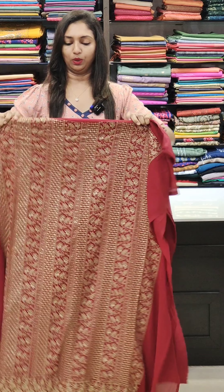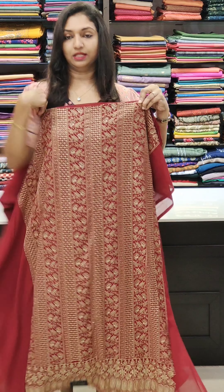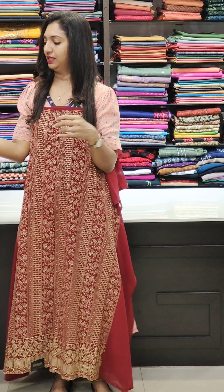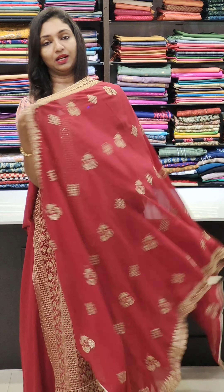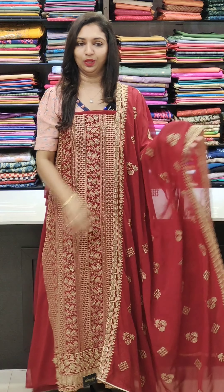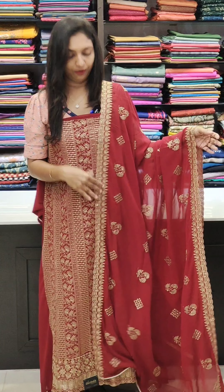Dark reddish maroon — next color, 1680 range. I'm going to work the back portion plain, the sleeves pointed. Even when putting the sleeves back, you can add a little extra. Because the front is already full work, it is very heavy.